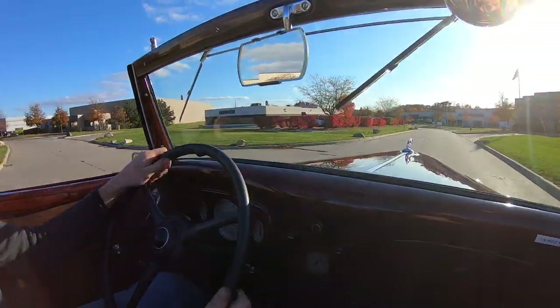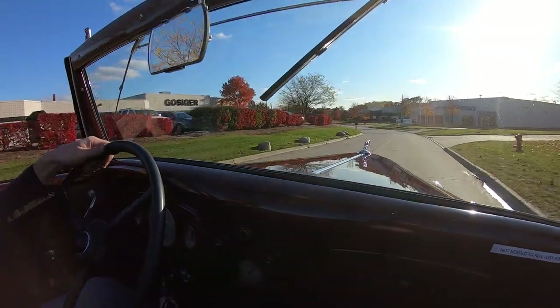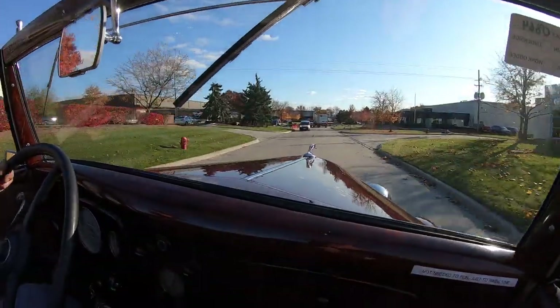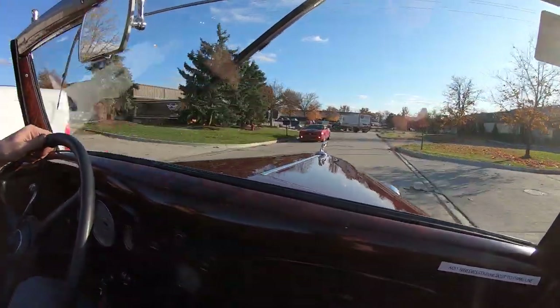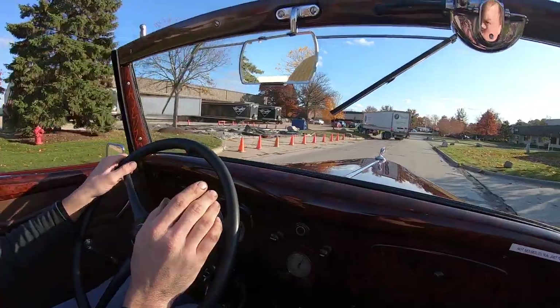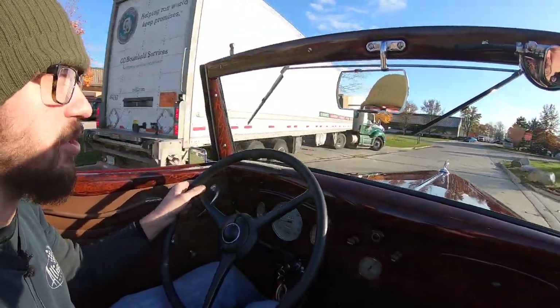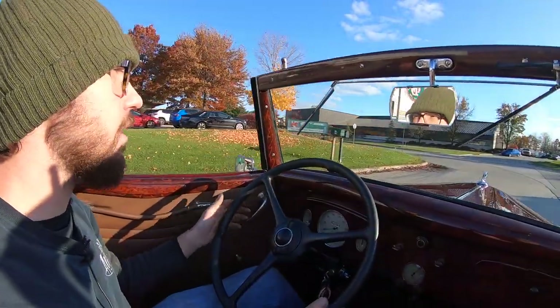The thing drives absolutely phenomenal. I'm up in third gear now, doing 30-35 miles an hour or so. Coming up to a stop — brakes are very, very nice. As you heard me say in the showroom video, it has been updated to period-correct hydraulic brakes, so probably just slightly later Ford brakes. Coming to a stop, hands off the wheel.